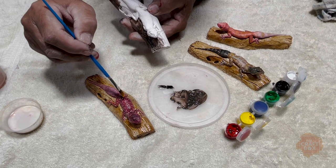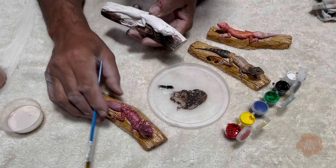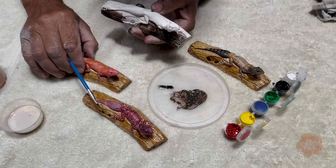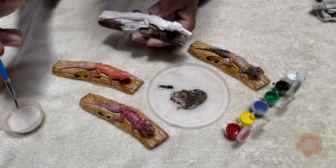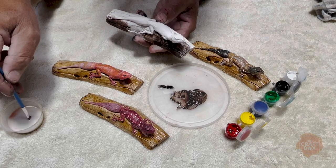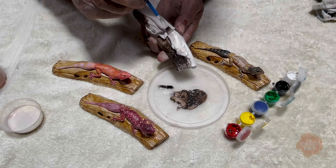Right, so at the moment you can see that the geckos come in all colours. What I'm going to show you now is how to blend a bit of your colours in. I just move a bit of sealer — run a little bit of sealer over the top.